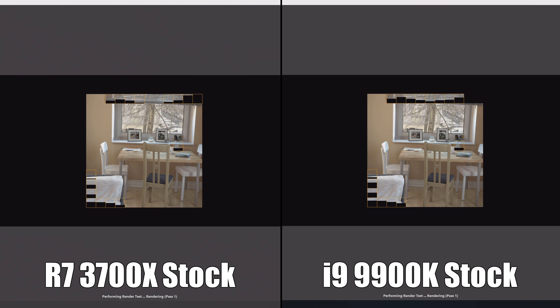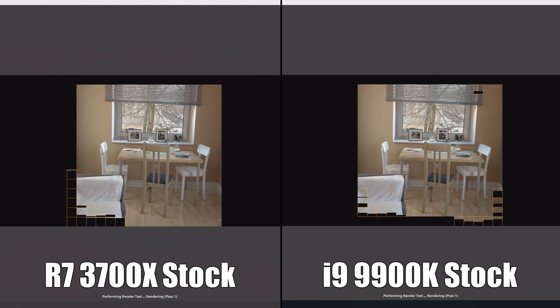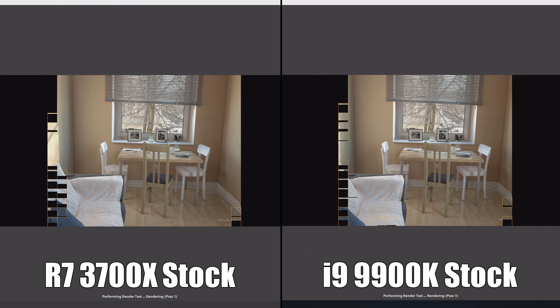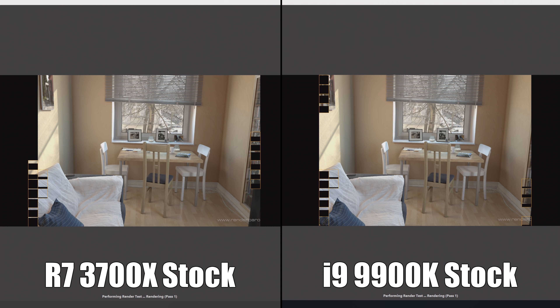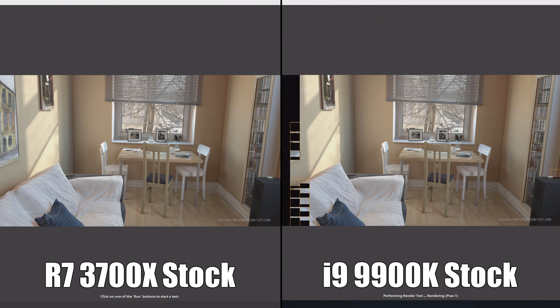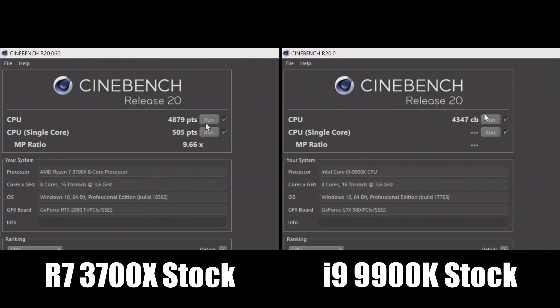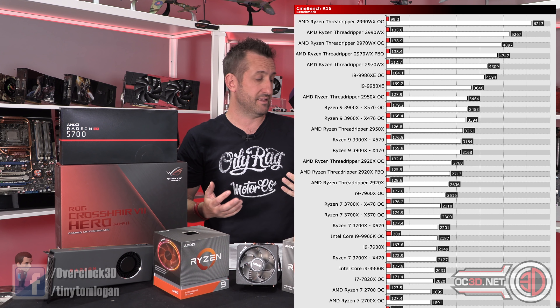Putting the 3700X against the 9900K — it's closer matched, and you'd expect me to hand the win to Intel, but it doesn't. The 3700X wins. It's a significantly cheaper, lower-power part and it wins out, which is why in the graphs the 3700X does incredibly well against the 9900K. Mixing in overclocks makes things even more interesting.